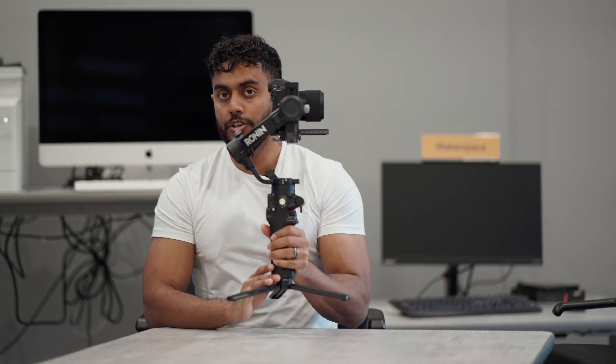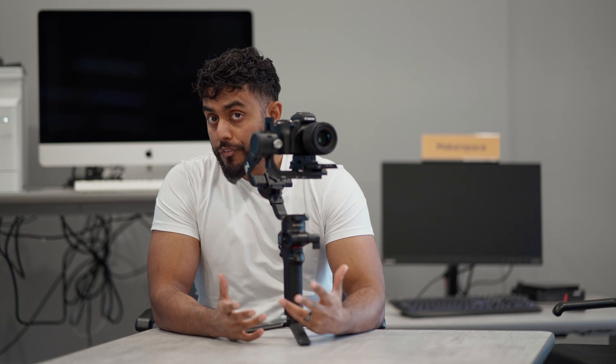Today we're going to talk about the DJI Ronin RSC2. In my opinion, this is the most powerful and lightweight gimbal that I've ever owned.